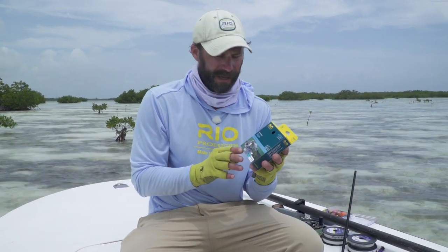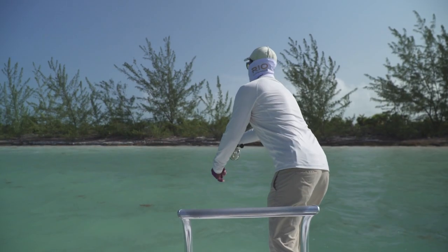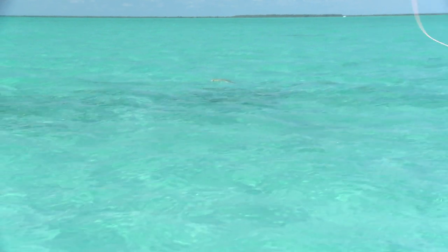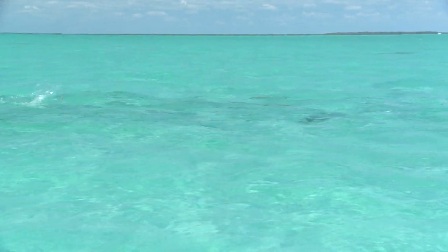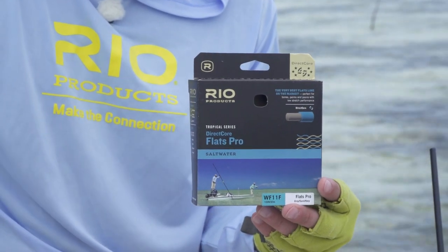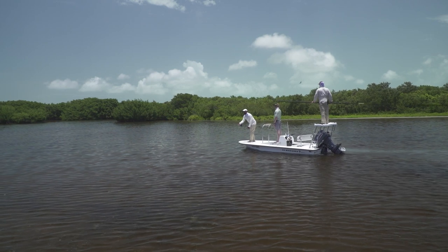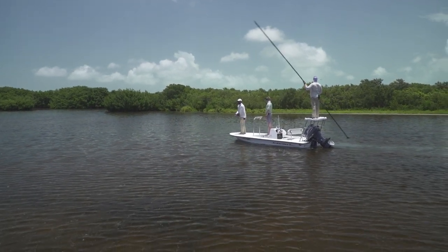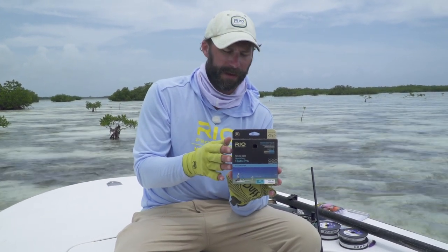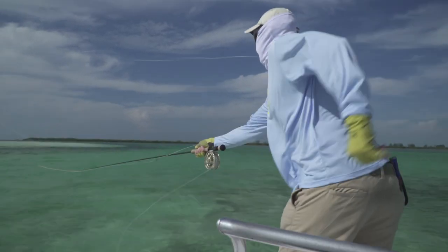For other tough conditions I've got the tarpon technical. I like to use this in flat calm conditions — it's got a very long belly so I can make longer shots, pick up longer lengths of line, and redirect when I have moving fish. Then lastly is our new flats pro line. It's similar in performance to the tarpon line but with more advanced core technology — an ultra-low-stretch core with little to no memory, which I find very appealing in tarpon fishing conditions. It comes in a floating version and an intermediate stealth tip, which is nice if you need to get the fly down a little bit or if you're dealing with tough windy conditions and need to shorten up your leader.